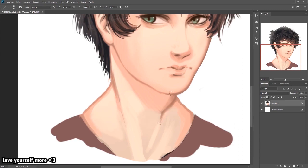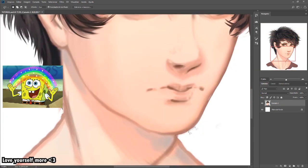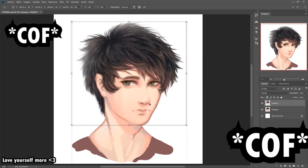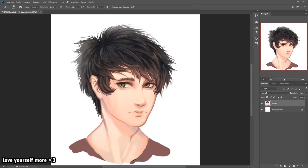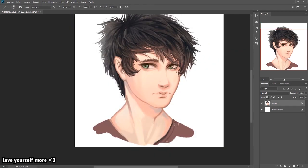I recommend using the sponge tool to take off some saturation because it looks prettier. I just saw that in Procreate.